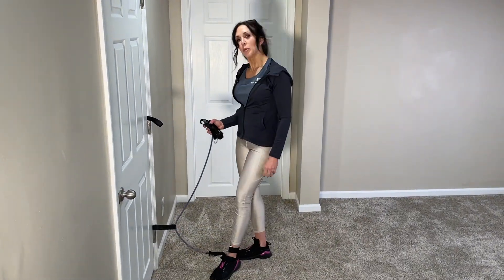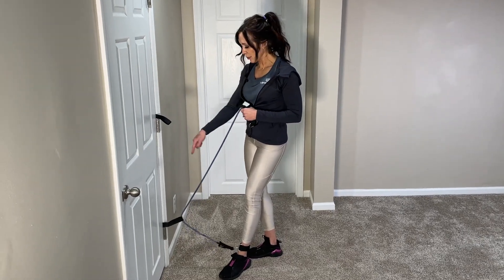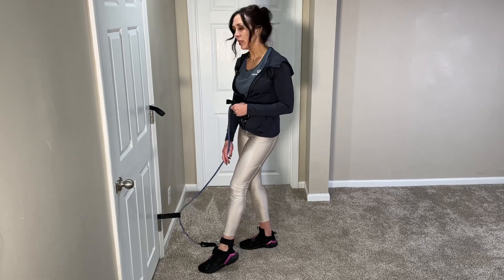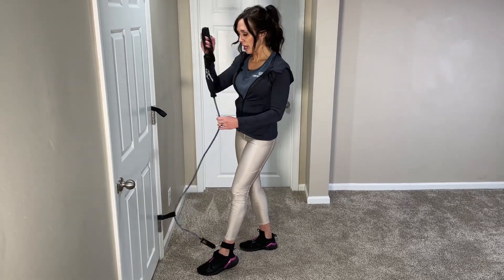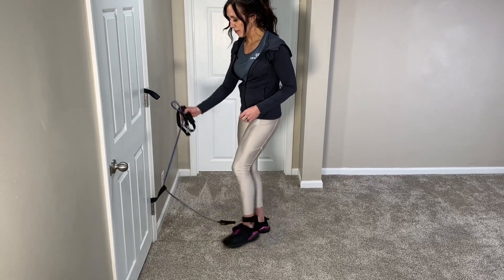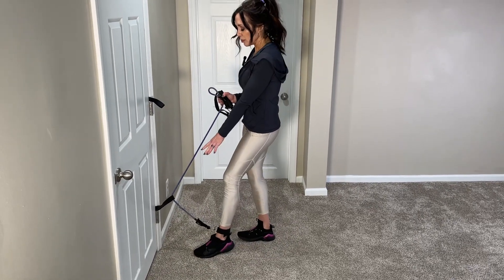Place the anchor on your door at a low position, thread the band through the loop using the ankle strap, put the strap around one ankle, and wrap the other end up. This is how you adjust the resistance — the distance determines how much band you have through the anchor.